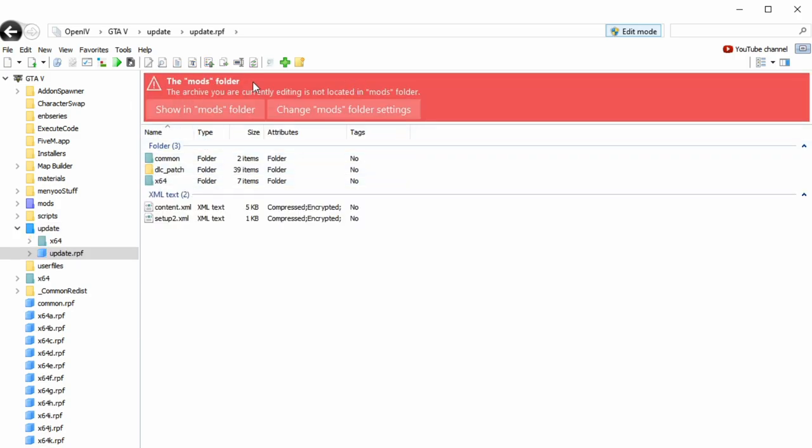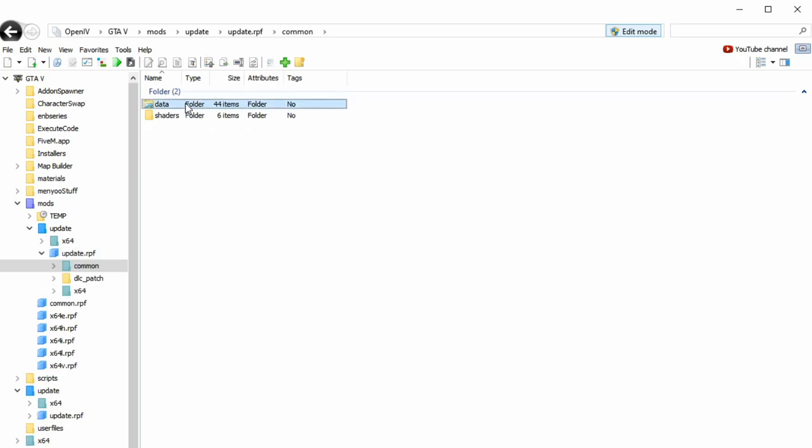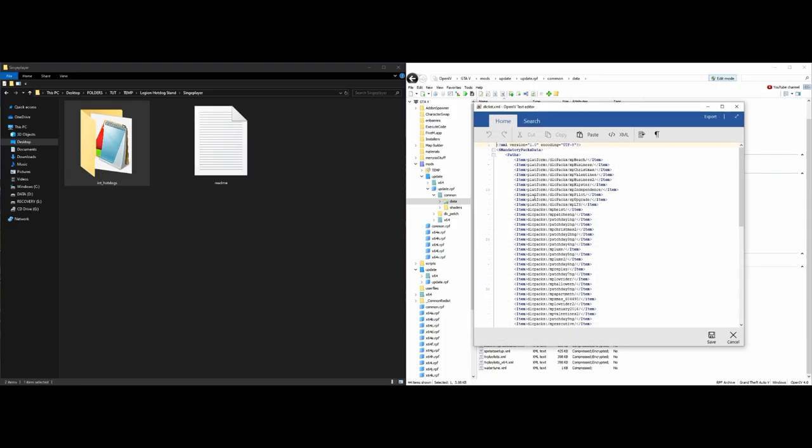Once you select that, a red banner is going to pop up saying 'copy to mods folder' — go ahead and select that. If you already have it, select 'show in mods folder'. After that's been copied, select 'common', then 'data', then scroll down, find 'dlclist.xml', right-click on it and select 'edit'.